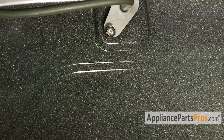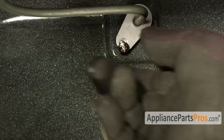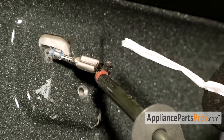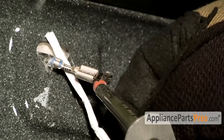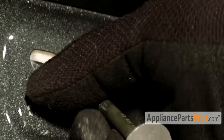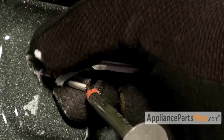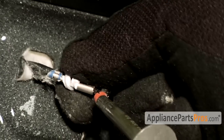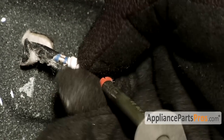Once you have the screws out, you can slowly and carefully pull the element out. Make sure that the wires don't pull off the element. Once you get the element out, the wires are very short, so you want to wrap something around them so they don't fall back inside the oven — and if they do, you can pull them back out.